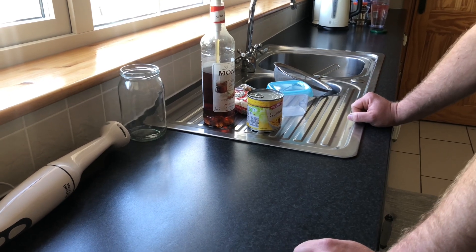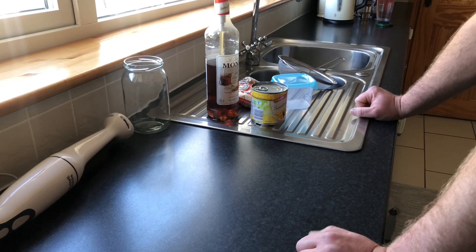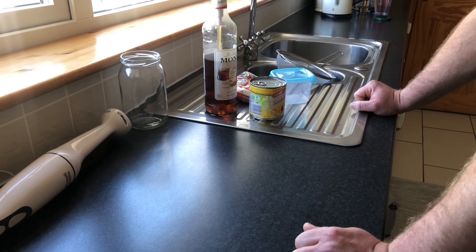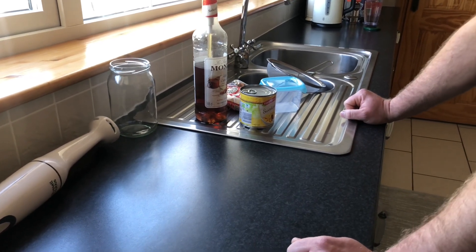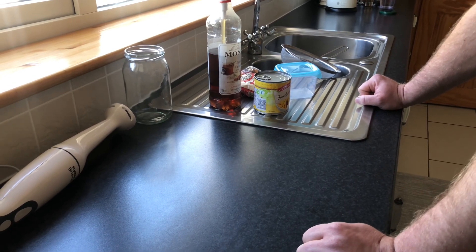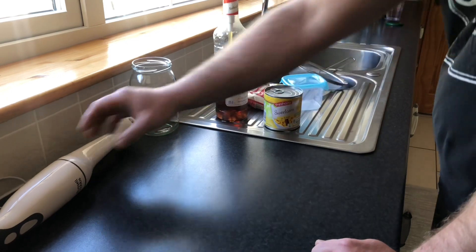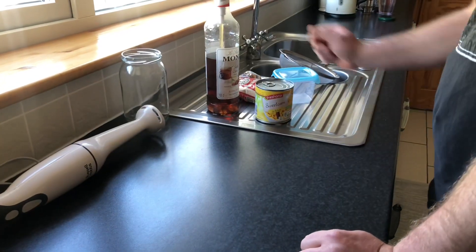Hi guys, today I want to show you how you can improve your fishing by using sweet corn. As we all know, sweet corn is a very good bait, especially for bigger fish like bream, hybrids, and bigger roach, mainly during the summer months. But I want to show you how I use it in early spring as well. All you need is sweet corn, a blender, and some additives.